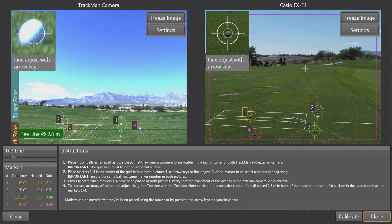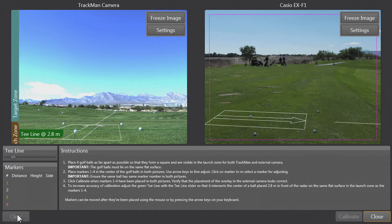Then an image for both cameras will appear on the screen. You'll notice that I already have some calibration visible, so I'm going to go ahead and click clear.